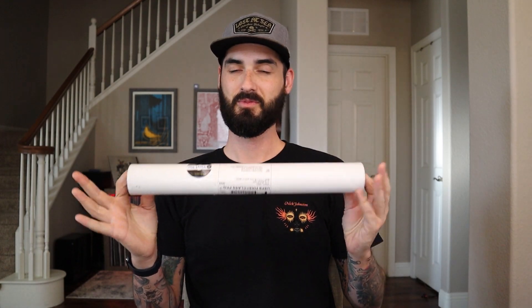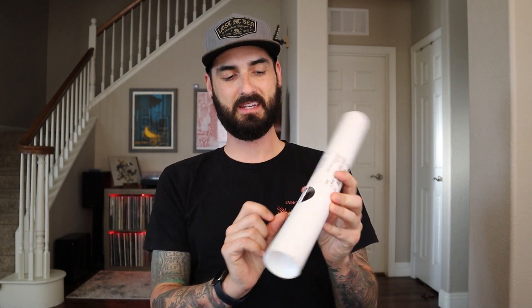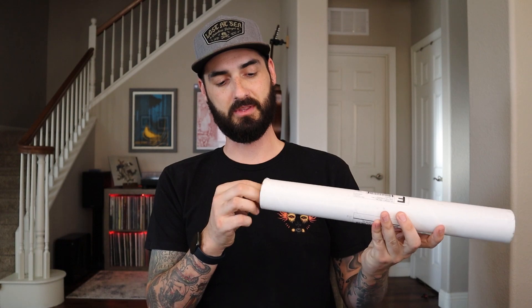I'm going to go through some of the changes first, and we're going to go ahead and clean one of my records. Let's dive into the new version of the VinylVac, which is called VinylVac 33. This is the package it comes in, really straight and to the point. You get a VinylVac sticker on the front. So let's go ahead and open this up.